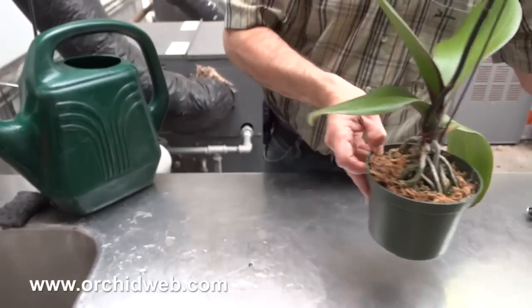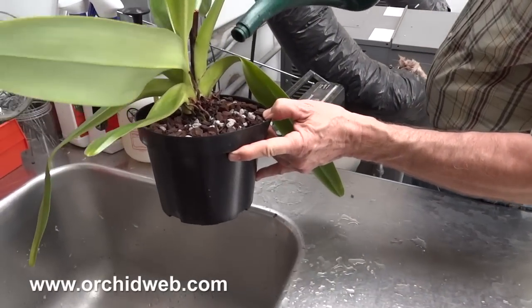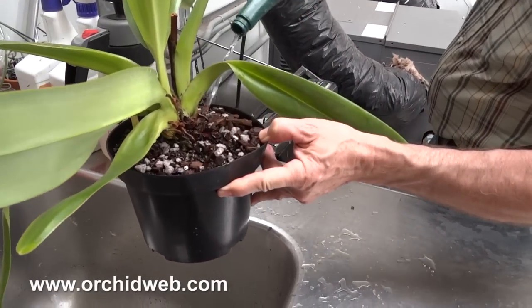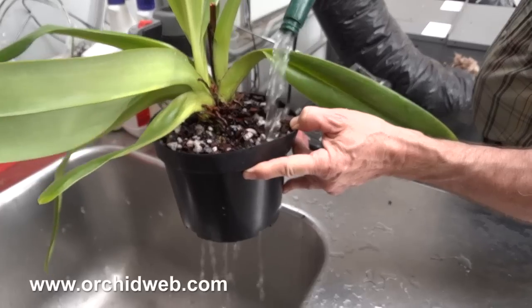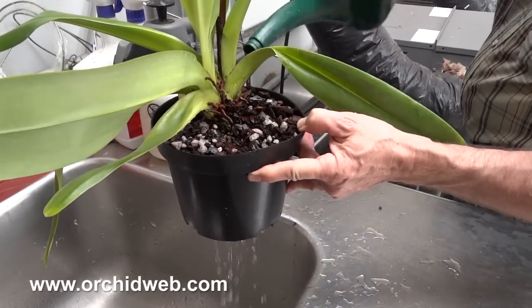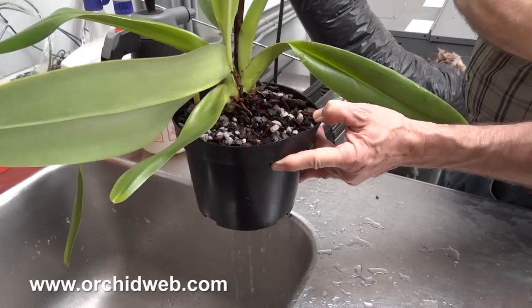I'll show you how we do a bark one. It's the same thing — just flood the surface well. You can see it coming out all the drain holes. And that's it.